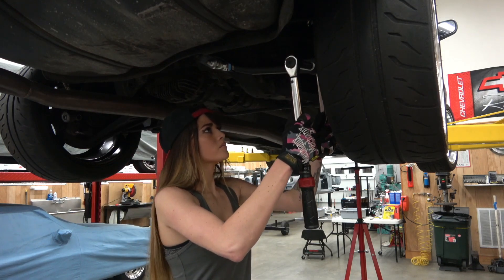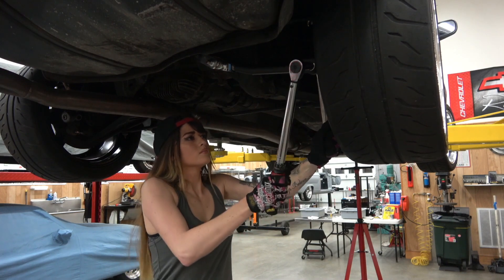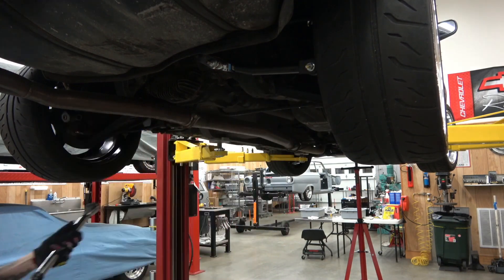Once the Hikus Kit is installed, be sure to tighten everything down. Torque both toe arm bolts to 35 foot-pounds and torque the subframe bracket to 60 foot-pounds.